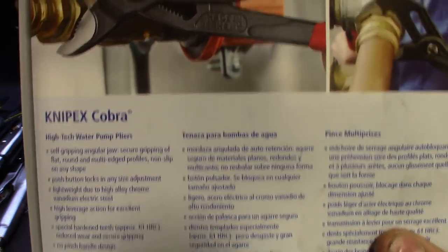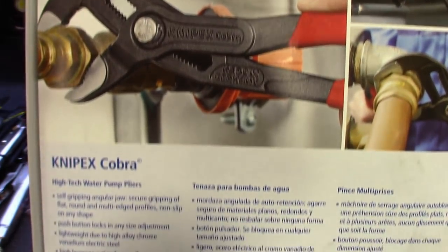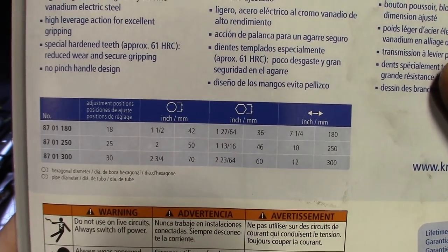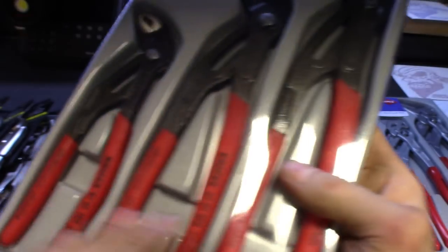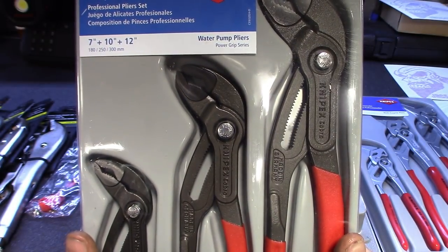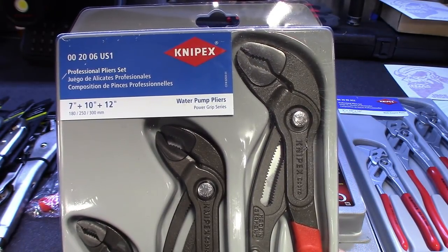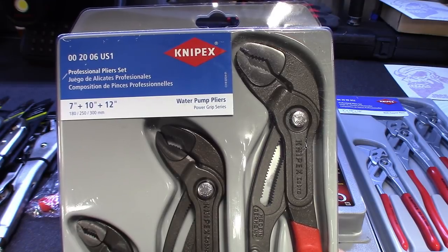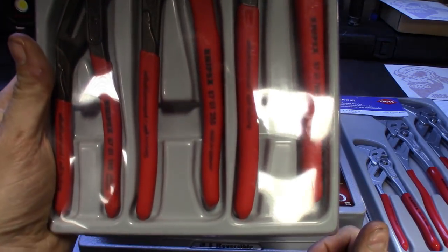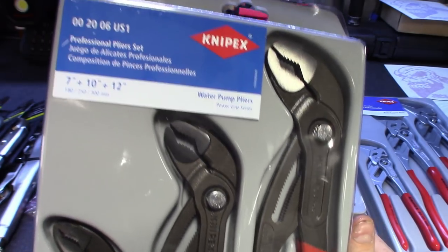Obviously these have plumber's grip but in the automotive world we can use these just as much as plumbers or carpenters or anyone else. I think I paid maybe 145 to 150 for these. Guys, check eBay, check Amazon — that's where you're going to find the tool deals. Getting them off the truck through Snap-on or Cornwell or Mac there's going to be a markup. If you can get them, don't pay the markup — get them straight from Knipex or Amazon, Tooltopia, things like that.